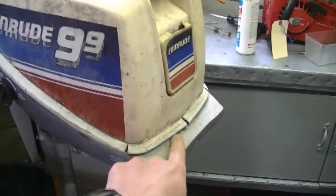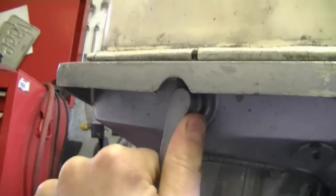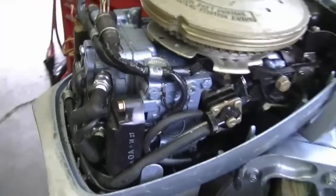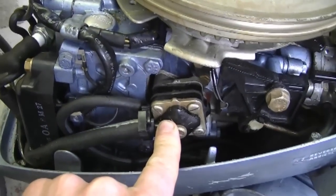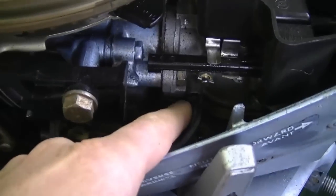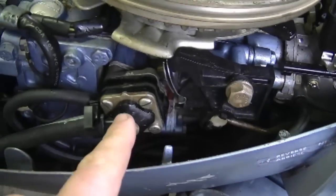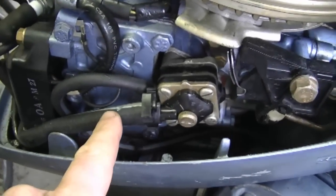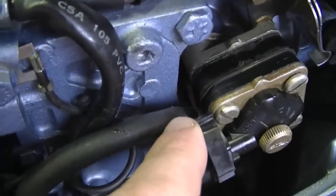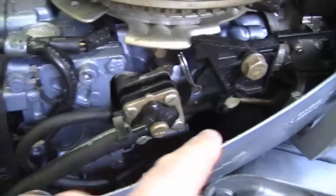I'll take the cover off — first unlatch it down here. Now it pulls right up and on this engine the fuel pump is right here. Now you're probably wondering how did I diagnose that? What I did is I unhooked the fuel line from the carburetor down here, which is the output on the fuel pump. This is where the fuel comes into the pump from the fuel tank, and the smaller line here is where it goes to the carburetor.